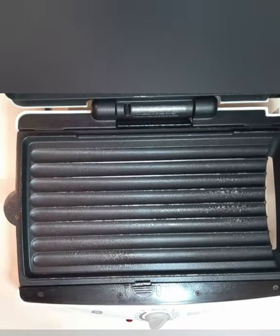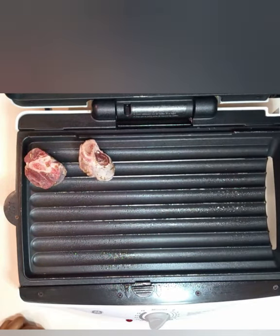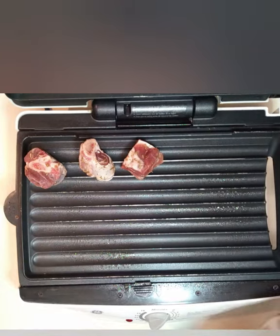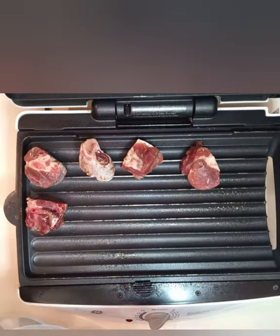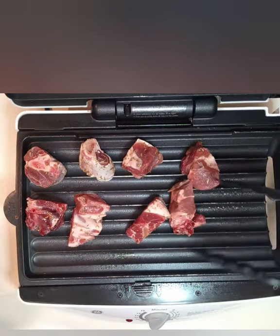However, one hour is like the minimum you can do. I am going to use an indoor electronic grill. If you have an outdoor grill, that's perfect for that smoky effect.